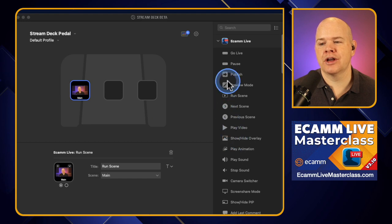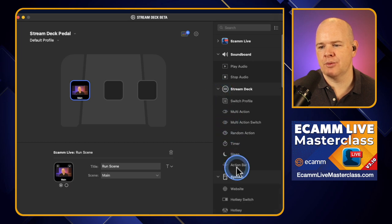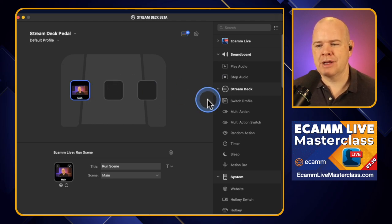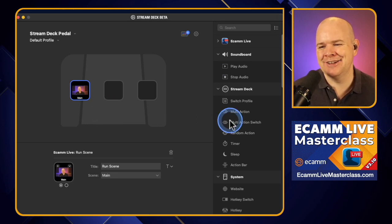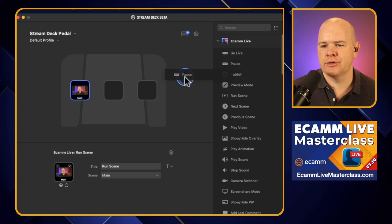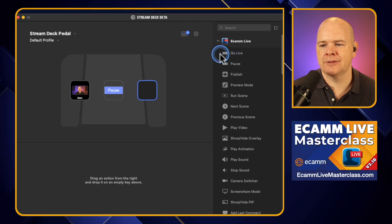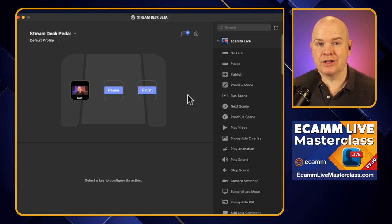All of the icons and things like that you can change in here, but it's a bit pointless really because they're not going to appear on the pedal themselves. However, it wouldn't be pointless if you were going to use the Action Bar feature to have the little image pop up. So if you did want to have some icons that symbolized what these things did, then they would appear in that little floating window. When I'm recording, I do occasionally use my pause button, so I might want to have one of these as a pause, and then also one as the end recording button.